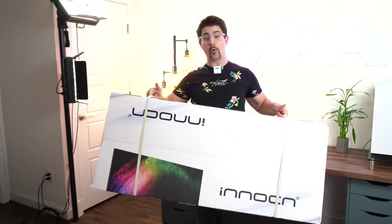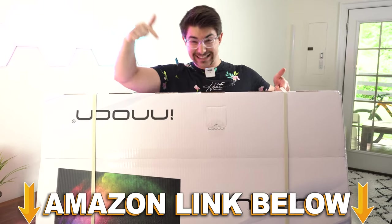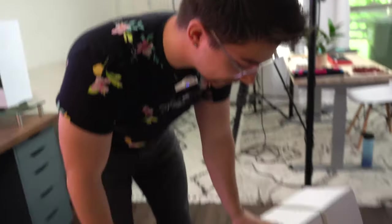Welcome to Type-C Tech Reviews. Today we're going to be unboxing the Enosyn 40-inch ultra-wide monitor. If at any point during the video you want to check out this exact same huge monitor, there are Amazon links below for the US, UK, Canada, and international links. But let's get this thing unboxed — I'm excited.